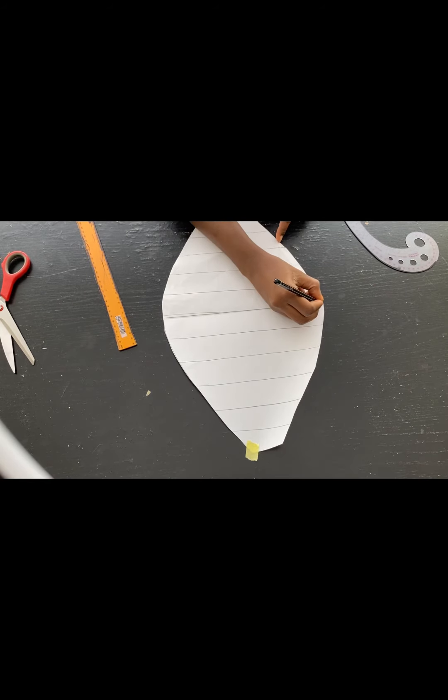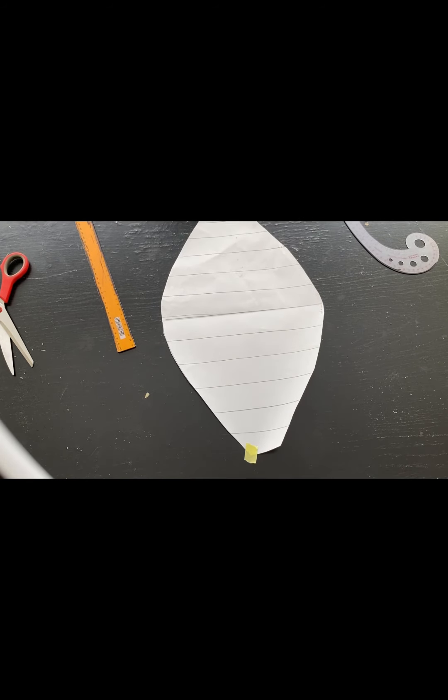So that you don't get confused identifying the top of the sleeve, you can write 'top' on that part, or you can notch it so that you know that is the top of the sleeve.